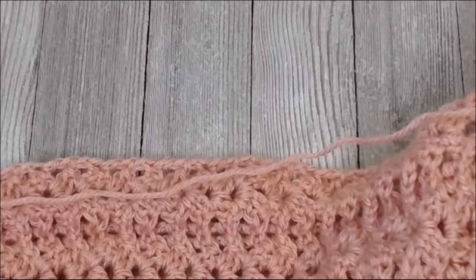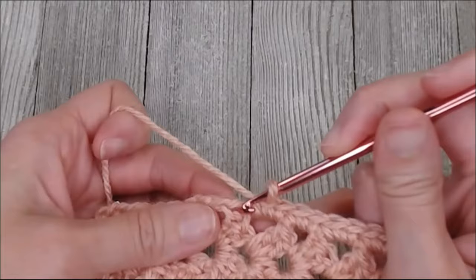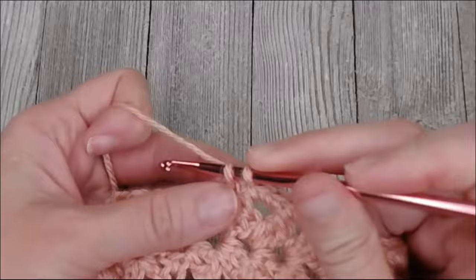You're looking for those chain twos or double crochets all the way down the side. Ignore the spots in between — we don't put anything in there. We're just going for the big gaps, one and two single crochets each time, all the way to the very end.